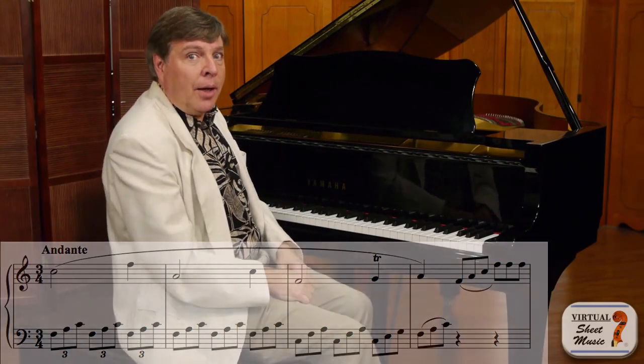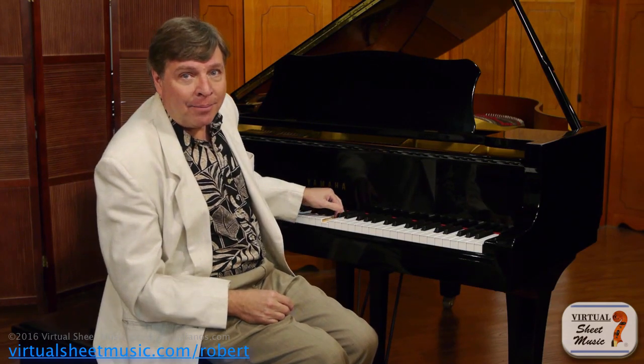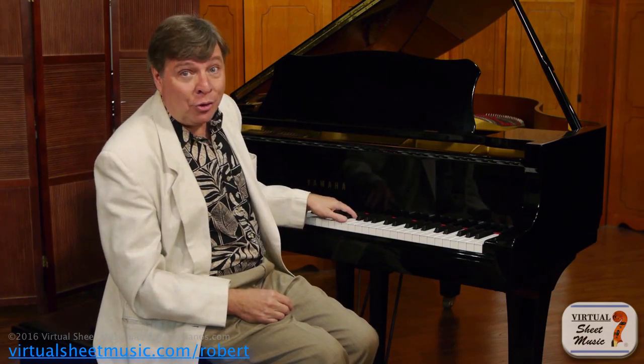Now what happened there? It doesn't sound like they're equal. As a matter of fact, you can barely hear the right hand. How can this be when I'm playing them with equal energy? Well, it comes down to the acoustics of the piano. You play a note and it's fading away as soon as you play it. The left hand has faster notes — therefore they will obliterate the melody unless you put tremendously more energy into the right hand than the left hand.